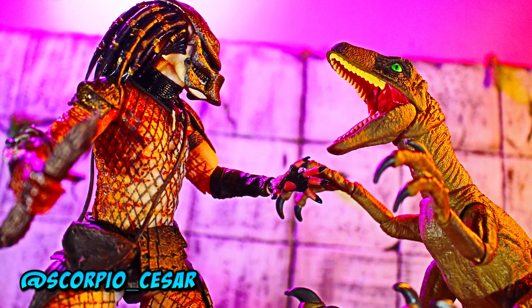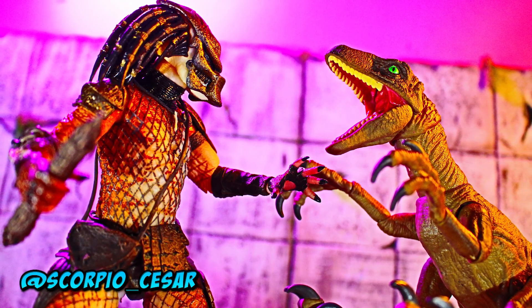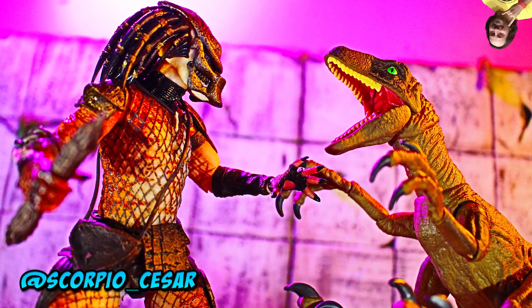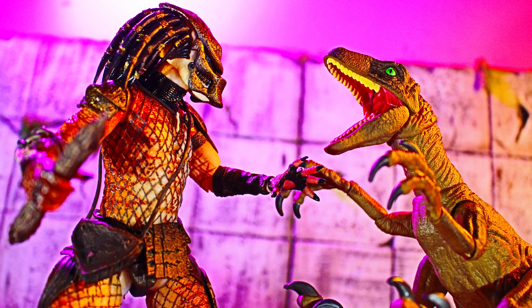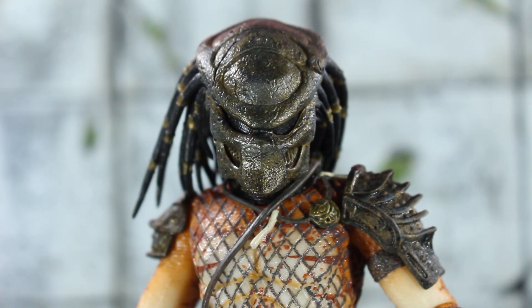Today we're going to be reviewing the NECA Stalker Predator — wait, not the Kenner Tribute Stalker Predator. Stalker Predator? Who blessed him with that name? Anyways, the better — no, name for this one is Brother Boar or Baby Boar, whichever you prefer. Whatever — long intro, let's get into the review.